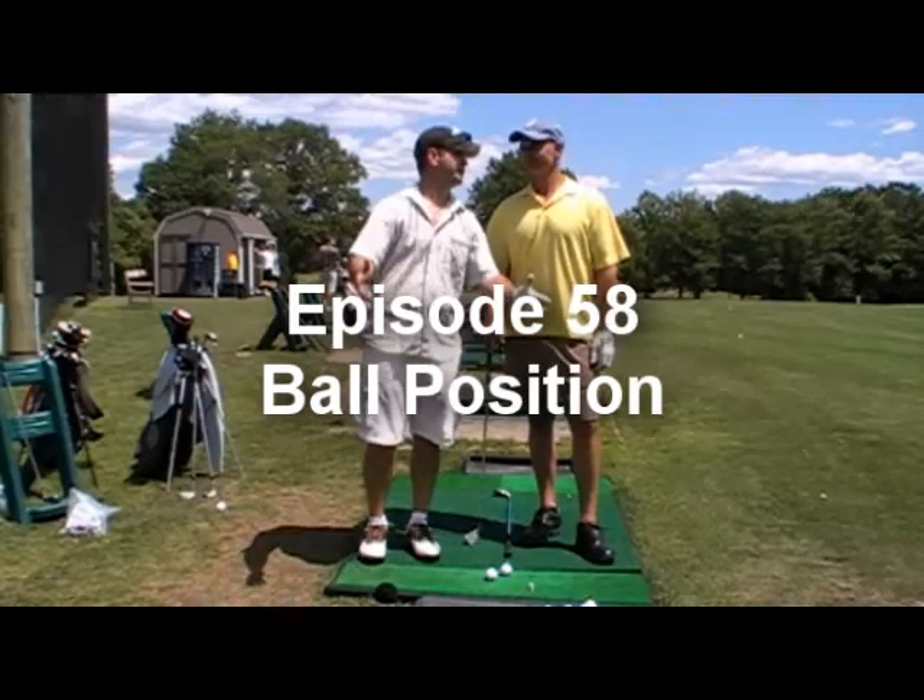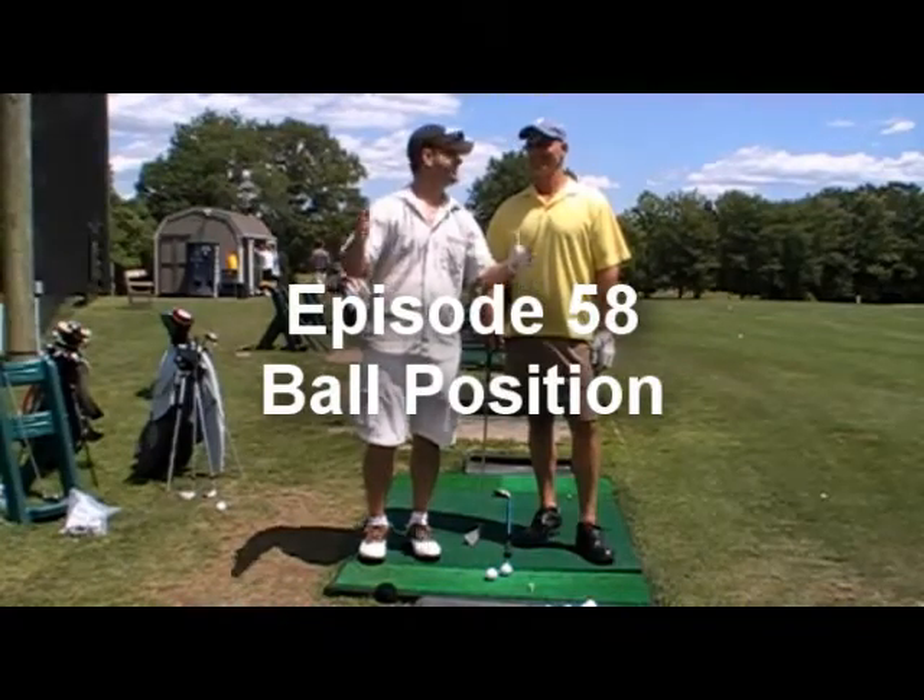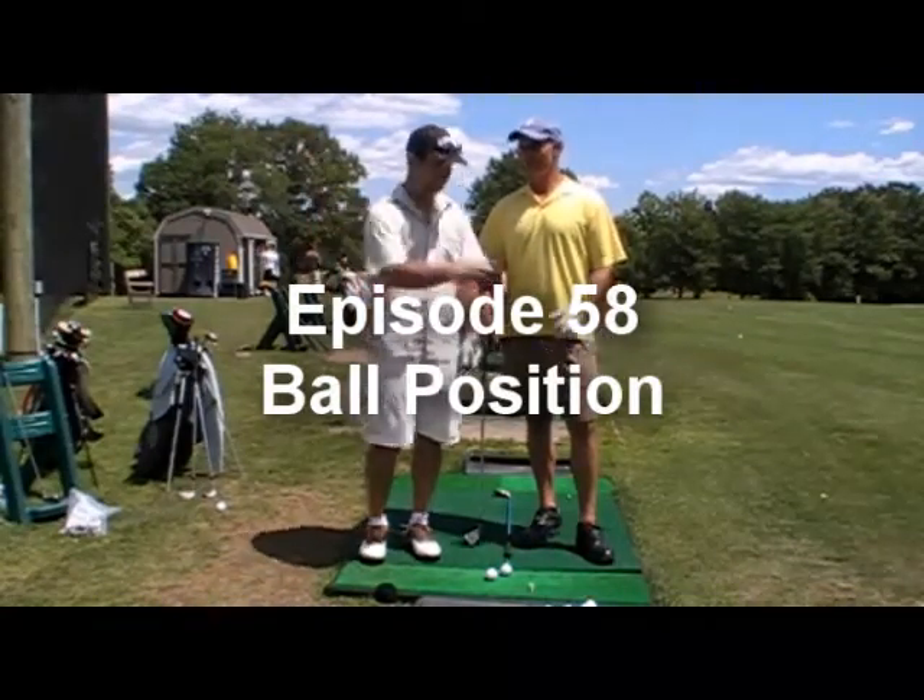Welcome to Golf Is Hard TV, the golf show for the rest of us. We are getting there. Full swing stuff, ball position.